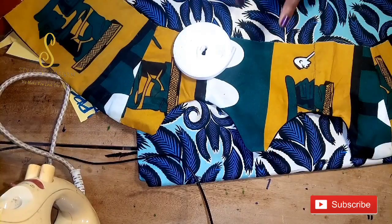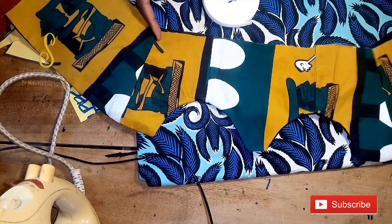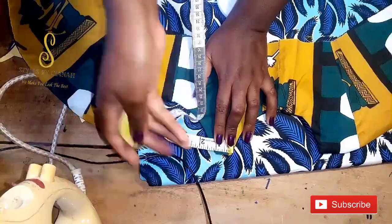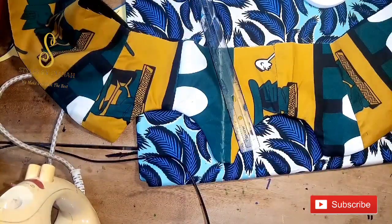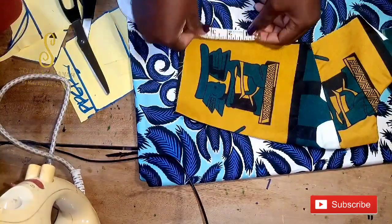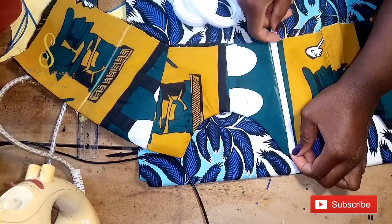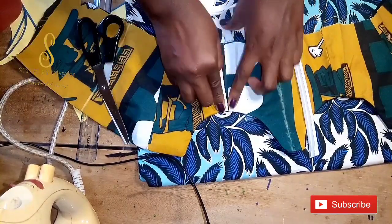I've flipped it to the right side and given it a good press so it's lying properly. However, I made a mistake — I was supposed to attach the boning casing before fixing the lining to the fabric. So now I need to attach the boning casing to the midpoint of the center front, the dart at the front, the joining at the side, and the dart at the back. I'm making lines where the dart at the back is supposed to be because I cut it straight and didn't add that to the back panel.